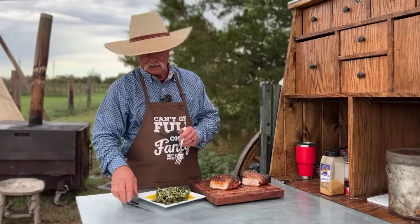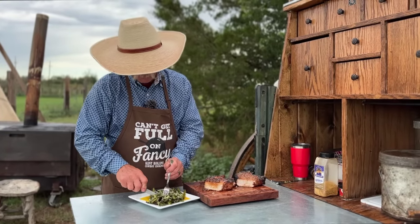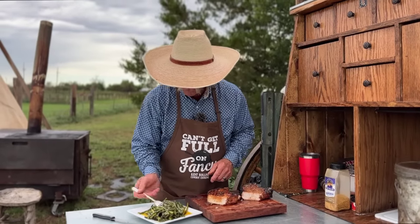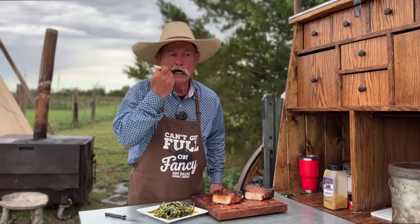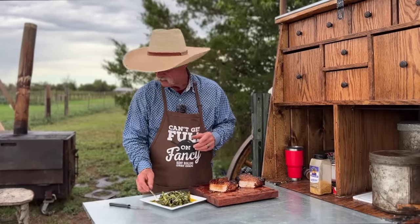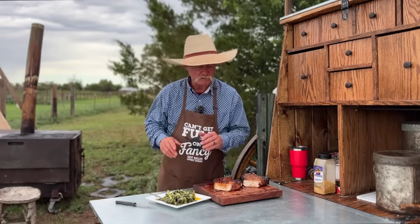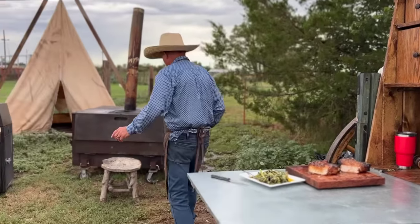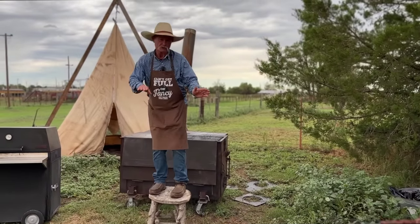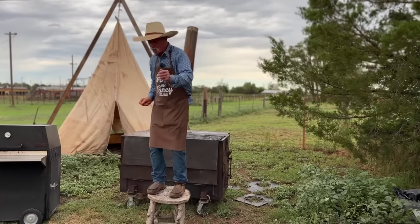I would hate to think y'all didn't think I ate vegetables — so we're going to go ahead and get us some in here, smothered in butter. That is what we call elegant dining, and right now we're just going to break into a little elegant stool dancing — we're going to do the shimmy shake.